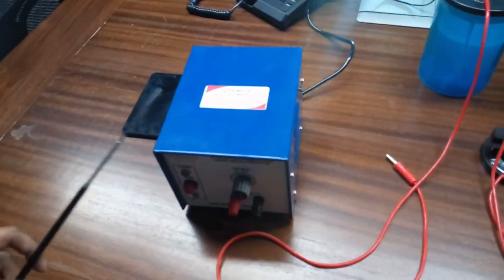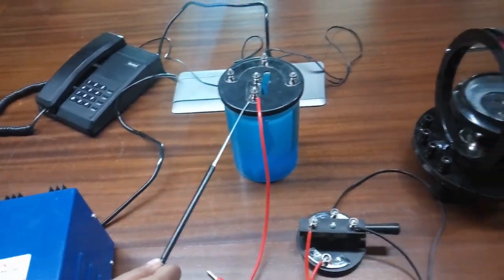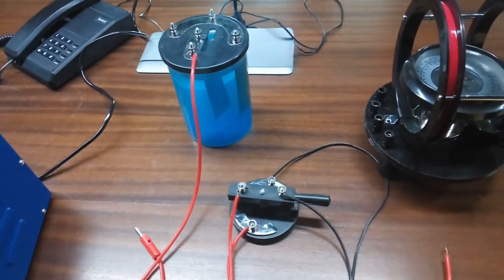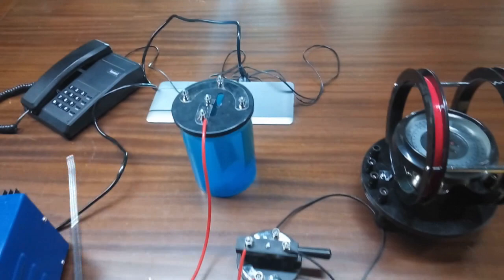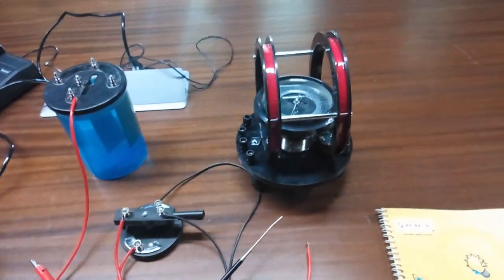The power supply goes to the voltmeter. In the voltmeter we have given copper sulfate solution and the copper plates are merged into this solution. This is a reversible key and this is the galvanometer.